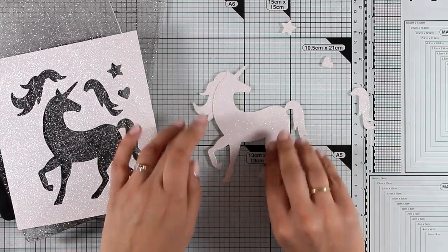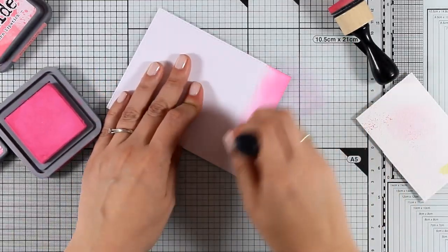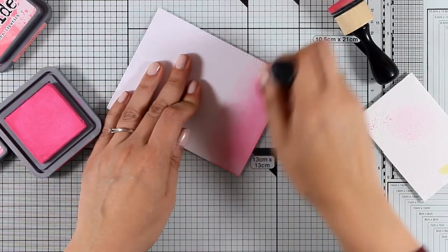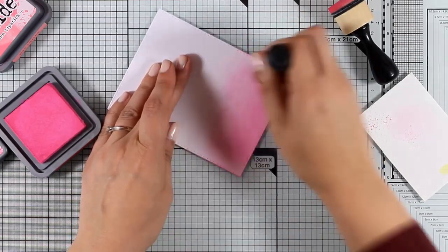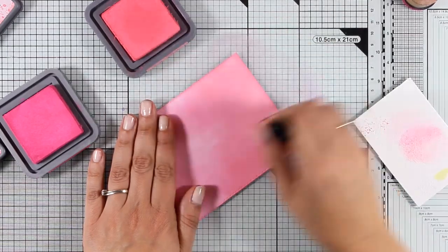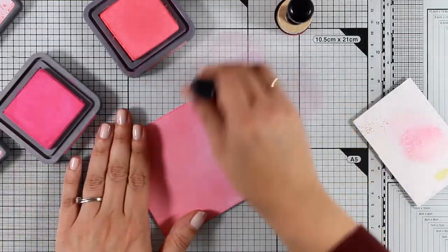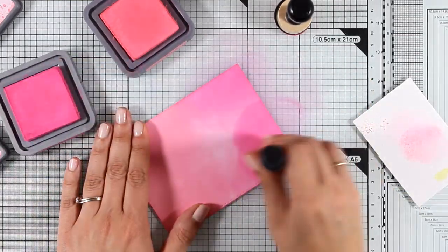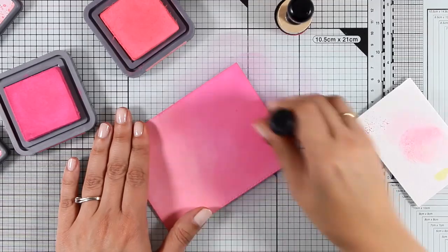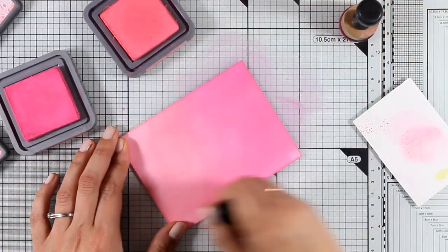Now I'm working on this piece of white cardstock — this is slightly smaller than a standard card. I'm applying some ink with my blending tools and this is the Distress Oxide ink. I'm actually going to combine two different colors here, which are Worn Lipstick and Picked Raspberry.